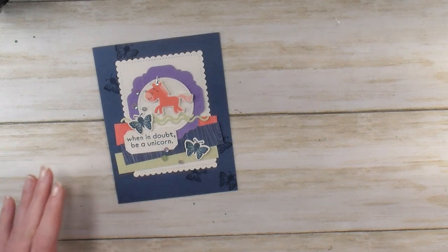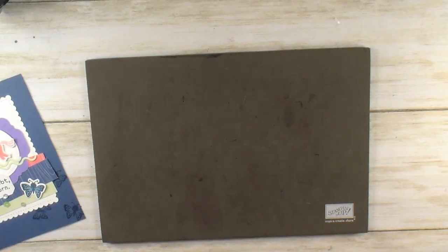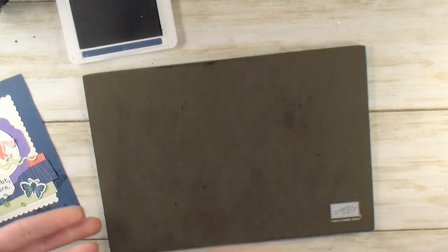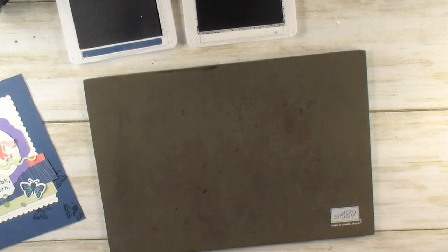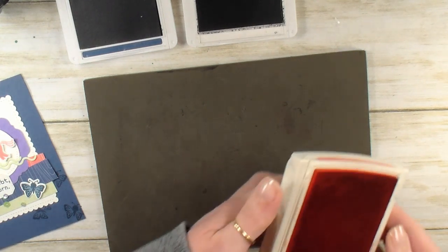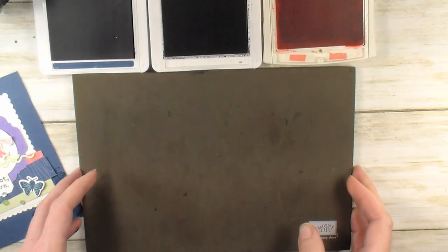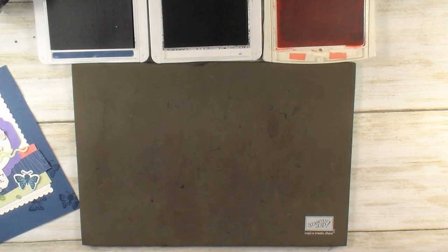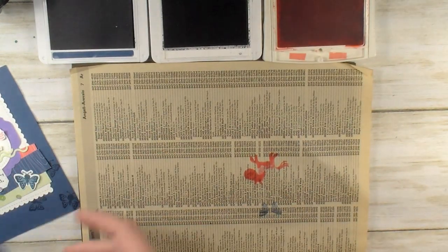Alright, let's get started with this card. The first thing I want to do is a little bit of stamping, so let me grab my Stampin' Pierce mat and some ink pads. For this project, we're using the brand new Misty Moonlight — I'm really loving this color, it's a great neutral — Basic Gray and Flirty Flamingo. We're going to protect our Stampin' Pierce mat; I'm going to grab a little piece of Foambook to cover that up because we're going to stamp a card base.